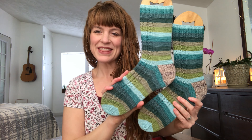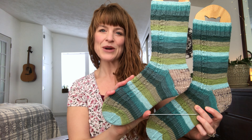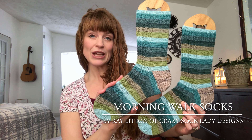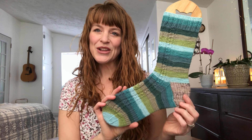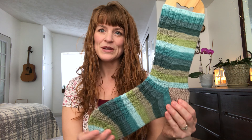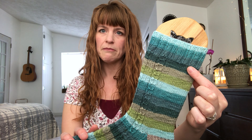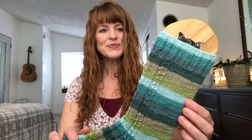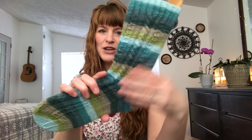My next finished object is these beautiful socks. I absolutely love how they turned out. This pattern is called Morning Walk Socks by Kay Litton of Crazy Sock Lady Designs. I have the goal of knitting through my Knit Picks Felici stash this year, so I'm keeping up with that goal. This is my March pair. The colorway is called Treehouse, and I absolutely love how these turned out. I cast on the medium size, which is a 64-stitch count, and did the ribbing for 18 rounds before switching to the main leg.